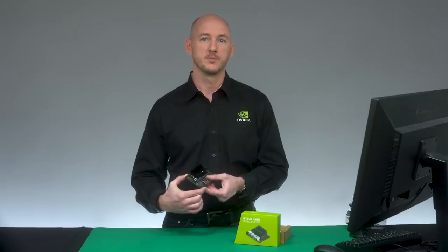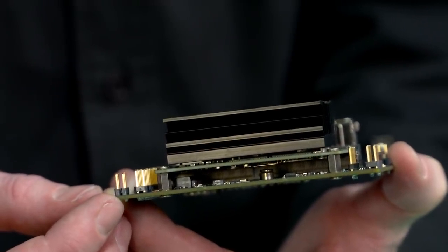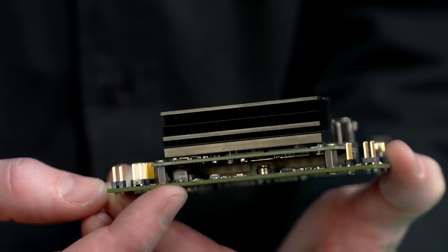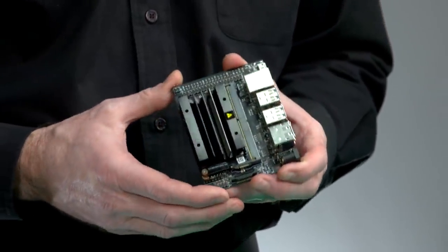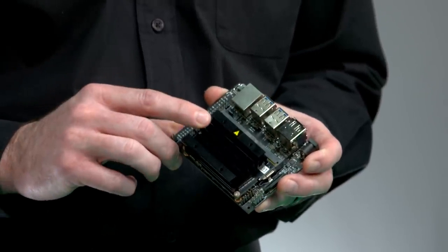From the back, we have a PoE header that exposes any DC voltage present on the Ethernet jack. Underneath the module is an M.2 KE connector for wireless networking. The micro-SD card slot is here on the underside of the module. The module comes with a passive heat sink, supporting the default 10-watt module power budget at 25 degrees Celsius ambient temperature.